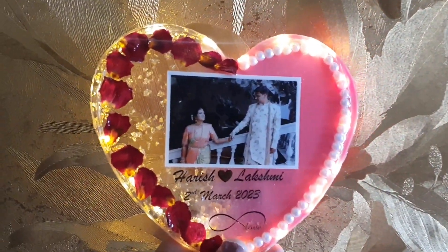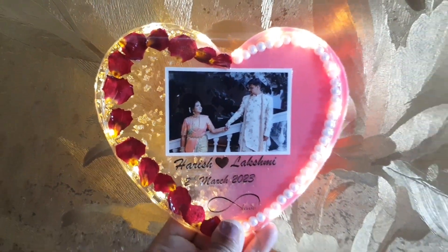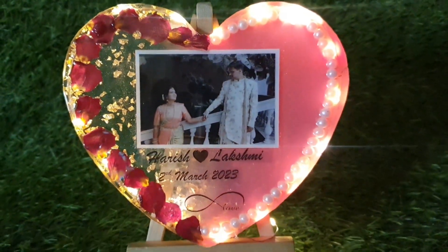This is a resin photo frame. Please like, share and subscribe. Thank you!